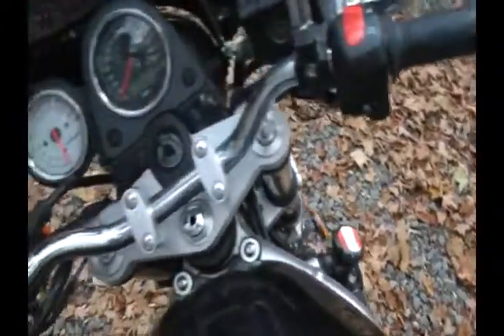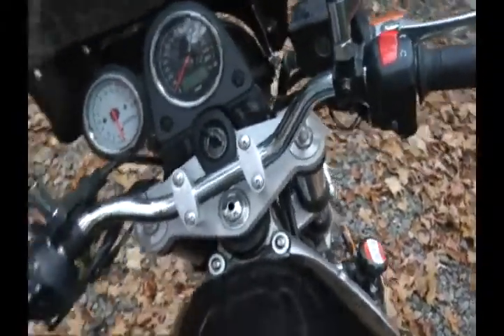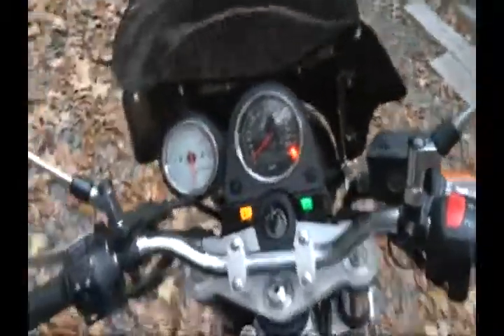The bike is really light. I mean, it handles like a damn bicycle. Very nimble and perfect for going around the city and getting around.